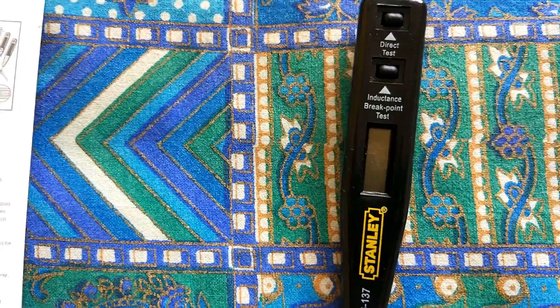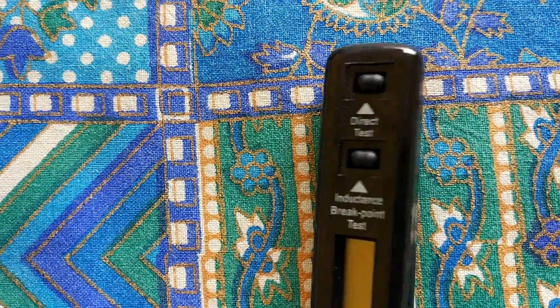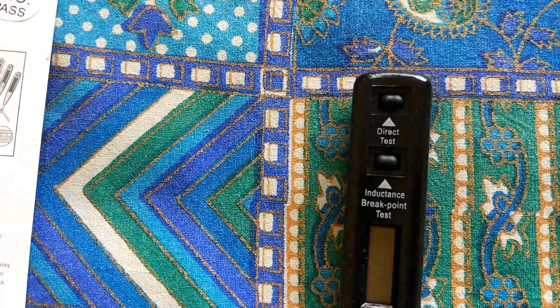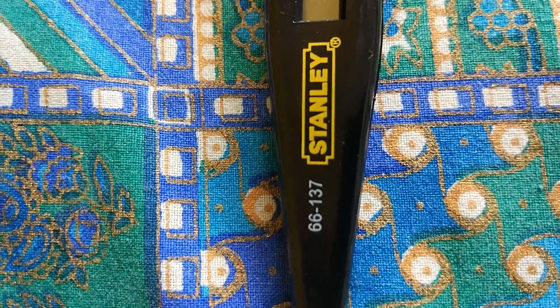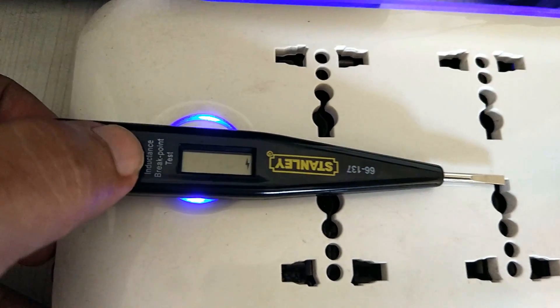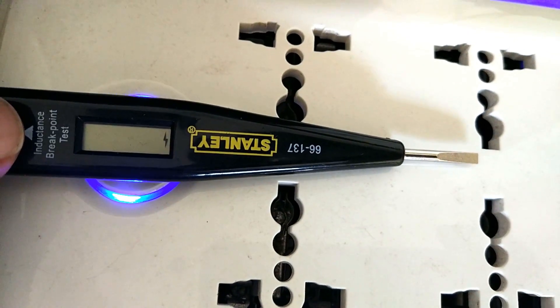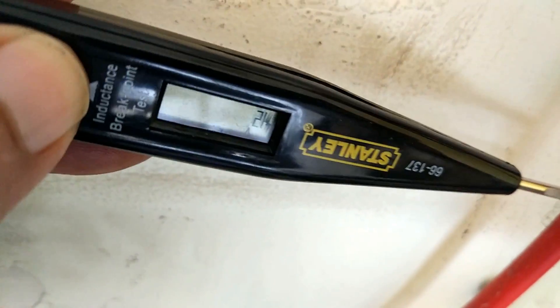I found the inductance test to be really useful — it's very useful to know if an object is actually receiving power, if it's an electrophorus object, and it's good for checking whether there is a breakpoint or not. It can even test DC: we have CCTV cameras with 12-volt power cables, and I tested those cables — it could pick up the inductance and even in the direct test could pick up 12 volts. Sometimes the voltage reading is right, sometimes it's quite inaccurate.